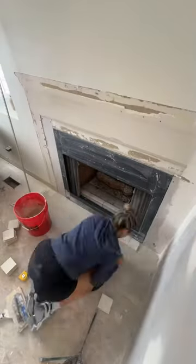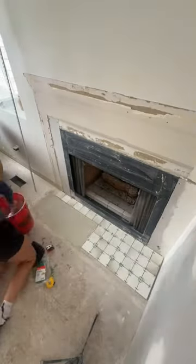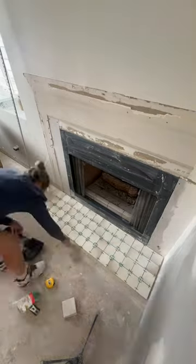We're tiling my fireplace today. Welcome back! Today is day four of my entryway office makeover and today we're getting the fireplace done.